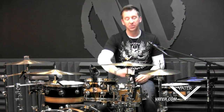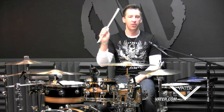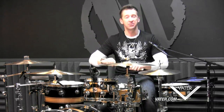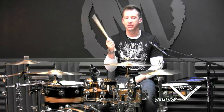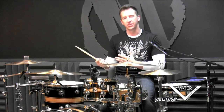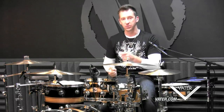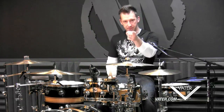Alright you guys, I hope that gives you something to work on. Please check out the new Vader Mike Johnston 2451 model — it's my new signature stick. It comes in maple and in hickory; it's right in between a 5A and a 5B. So if a 5A is a little thin for you and a 5B is a little thick, try the 2451. It's got a nice half-barrel tip that won't dent your drum heads but gives you tons of response off the cymbals. We will see you next time. Peace.